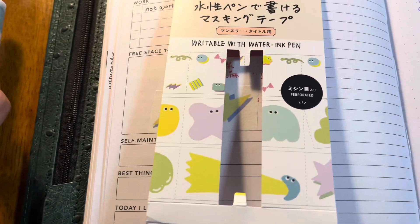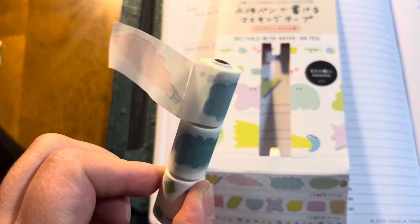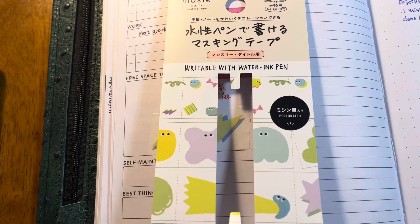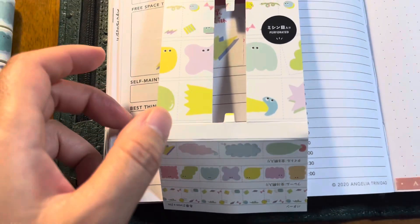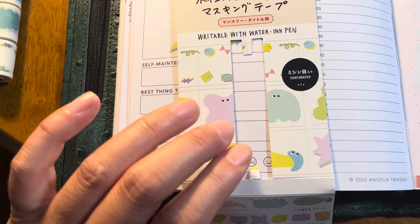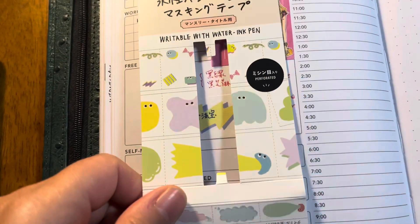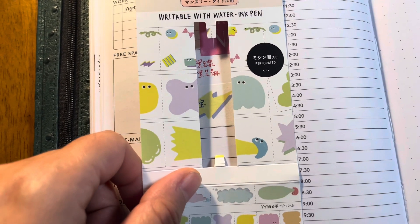So these three washi tapes came connected together in a tube in the package. This is a writable washi tape compatible with water ink pen, and it's from Japan. It's not expensive at all — super affordable, just a few dollars. I always try to reach the three-to-five-dollar free shipping requirement, so I picked this one up.